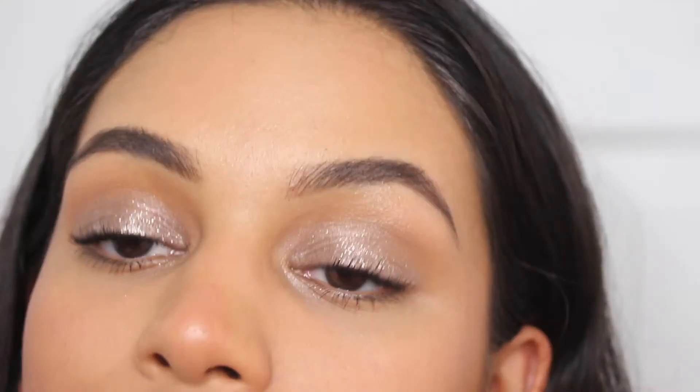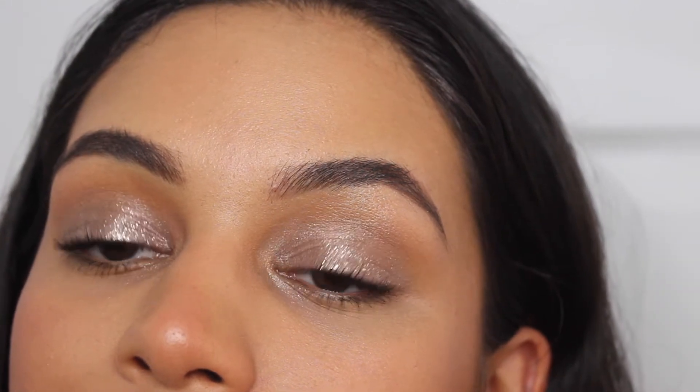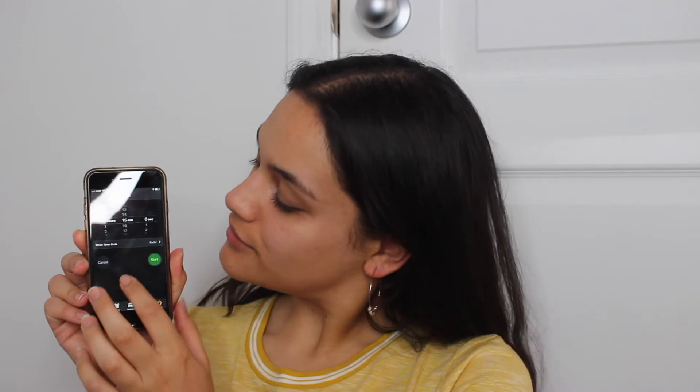Hi everyone, today I'm showing you this really pretty easy glittery look that I did within 15 minutes. I was going out to eat with my friends and I waited till like the very last minute to start getting ready, so I figured I would do this look in 15 minutes and film it. I love how it came out and I'll definitely be doing it again.